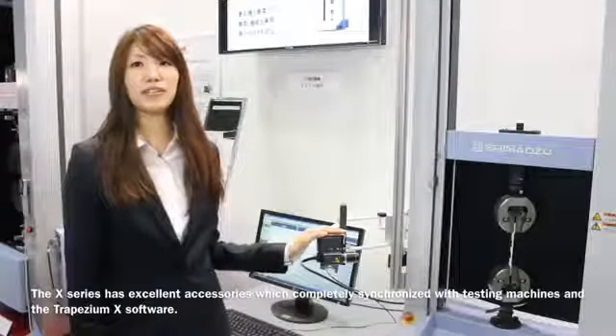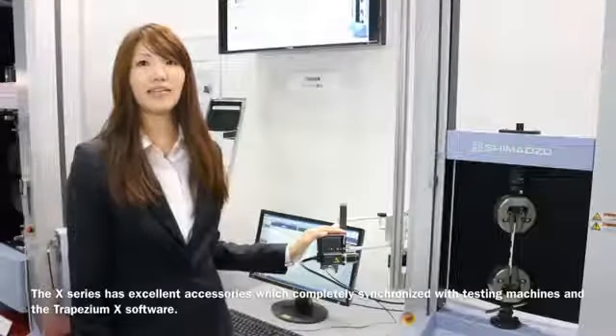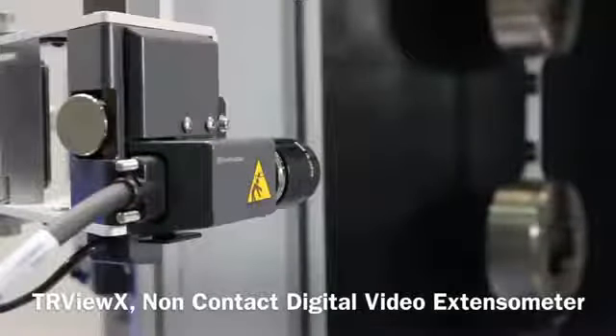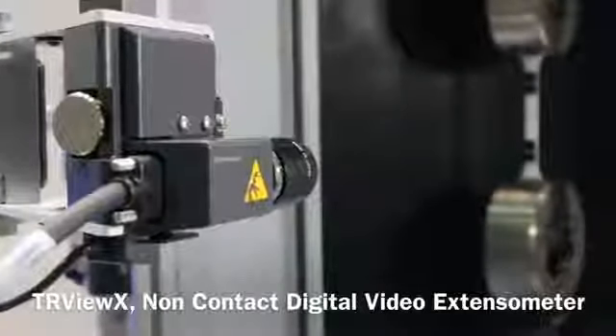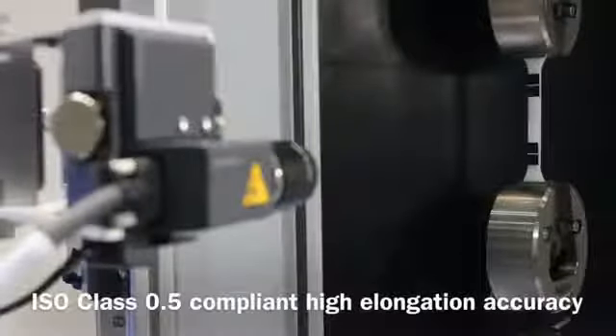In addition, the X series has excellent accessories, which are completely synchronized with the testing machines and the Trapezium X software. The TRViewX is a non-contact digital video extensometer, which achieves ISO class 0.5 compliant high elongation accuracy, and is fully controlled through the Trapezium X software.